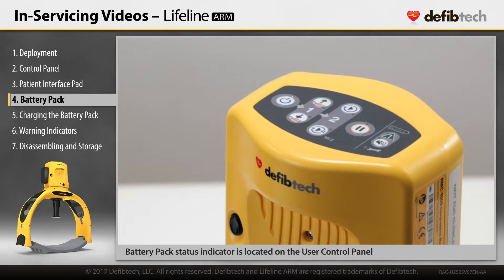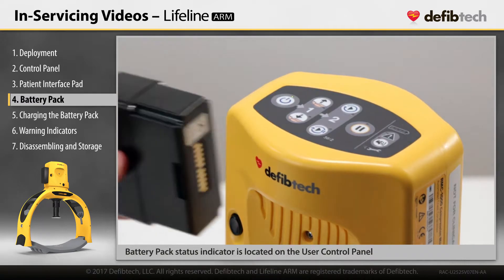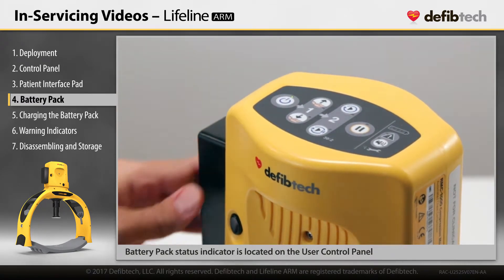When the device is turned on, the battery pack status indicator, located on the user control panel, will display battery status throughout its use.